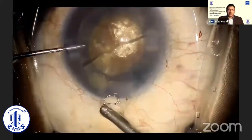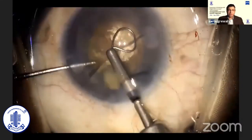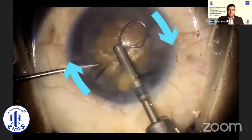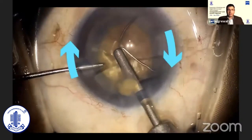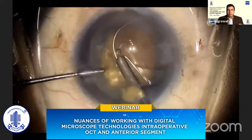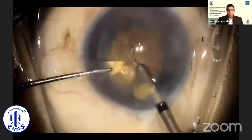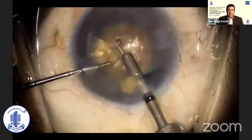After the nucleus is divided once, if you wish to further divide the nucleus into quadrants, the nucleus tends to rotate along with the loop as it expands around the nucleus. So it is helpful to compensate for this by first under-rotating the nucleus before the second division. You can also use the second instrument again to keep the nucleus stable at this point.